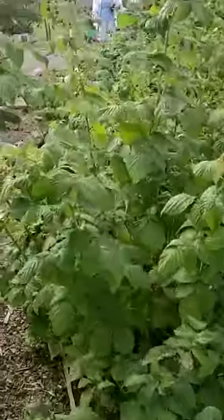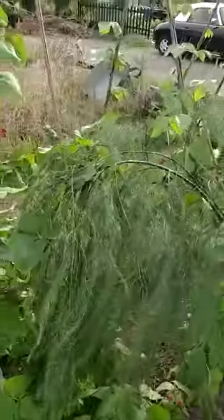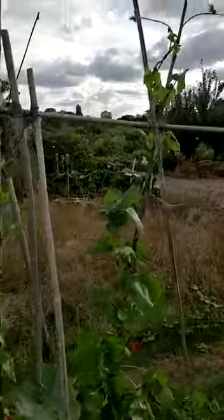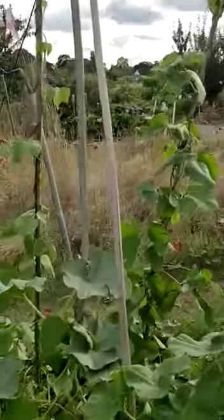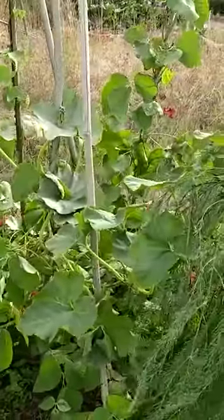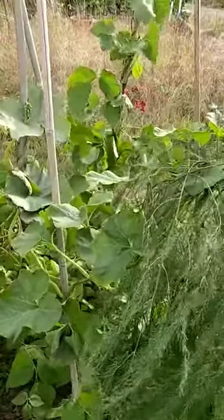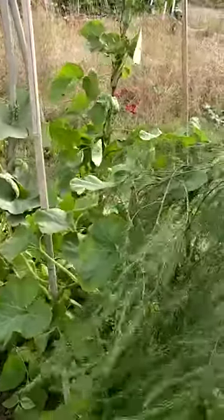Do you remember I put up my runner beans rather late? So here they are. They've nearly reached the top — some of them have reached the top — but it'll be a while before we get any beans. But I'm hopeful that in September, October, we'll have lovely runner beans when everybody else's runner beans are finished.